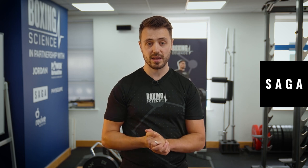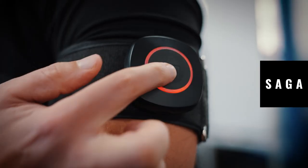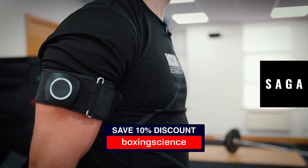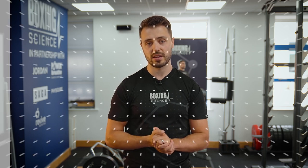That's our top 10 exercises to perform with BFR cuffs. If you want access to these cuffs, we suggest Saga Fitness — a specialist in wireless technology for BFR training. You can get your BFR cuffs by clicking the link below and save 10% with the discount code. Thank you very much for watching and I hope to see you on the next video.